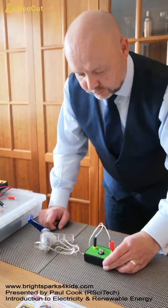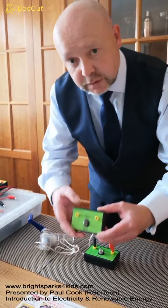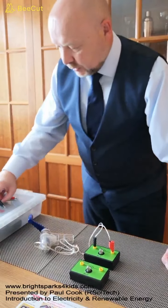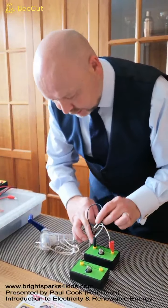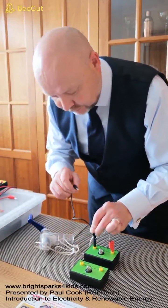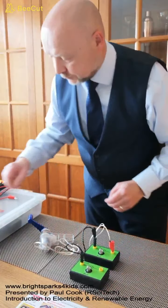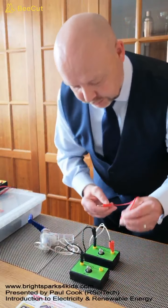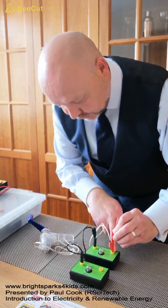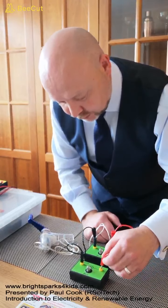What would happen if we introduce a second bulb? This time I'm going to connect them in parallel. So I'm going to connect a lead to the black plug in the first terminal socket on our first bulb holder and connect it to this terminal in our second bulb holder. Then I'm going to take another lead and connect it to the red plug in our first bulb holder terminal and connect it to this terminal of our second bulb holder.